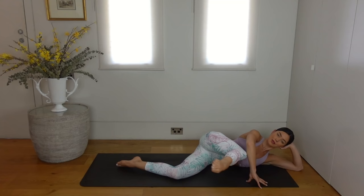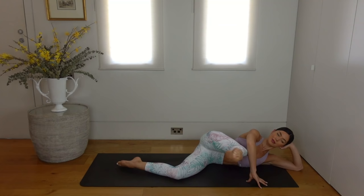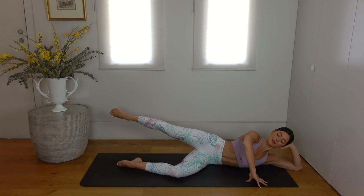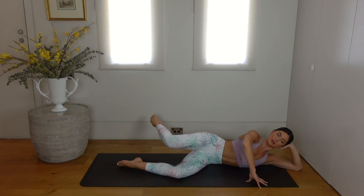Let's reverse it now — inhale kick the leg straight forward, bend your knee and extend it back. Staying as relaxed through the upper body as you can, just concentrating on our leg movements. Last one, well done.